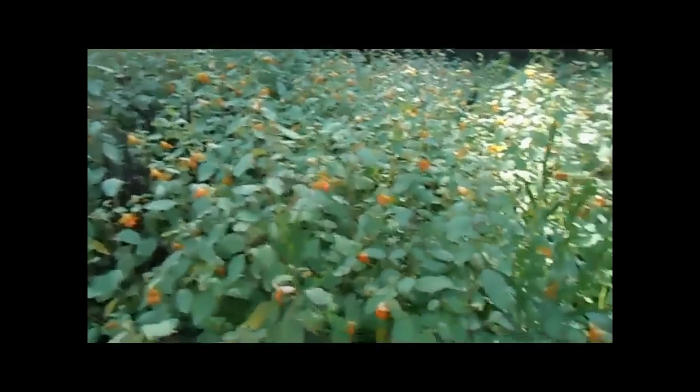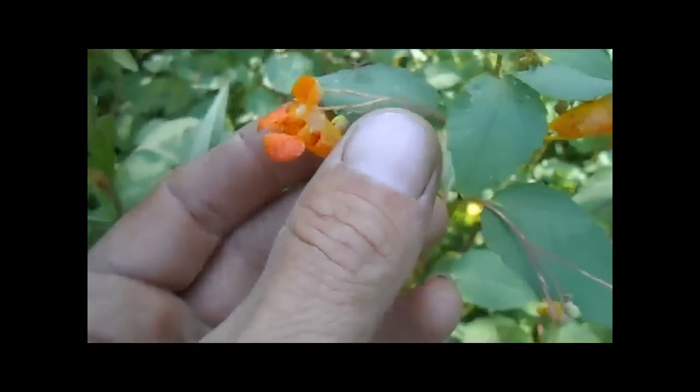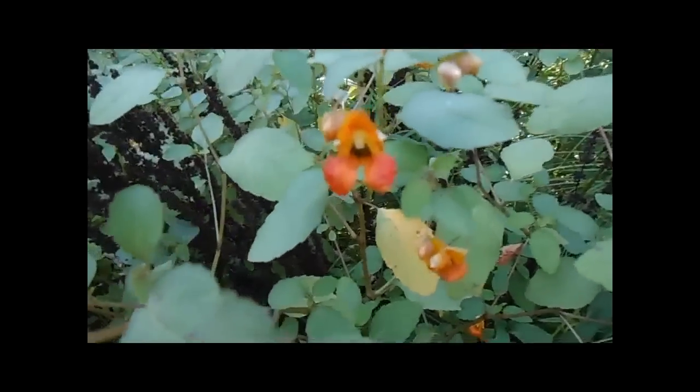This is jewelweed. The funny thing about this flower is it's so deep that the honeybee actually has to crawl to the inside to get down to where it's beneficial to the bee. I'll try and get a shot here of the bee exiting the flower so you can see what the flower does to the bee.